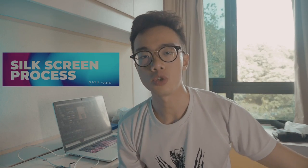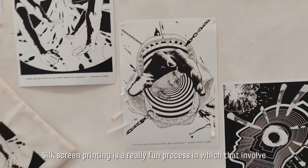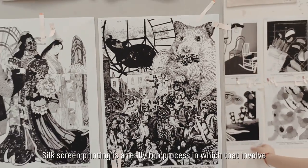Hello everybody, today I'm going to show you how I transfer this design into a tote bag. Silk screen is a really fun process that involves multiple stages of processing.